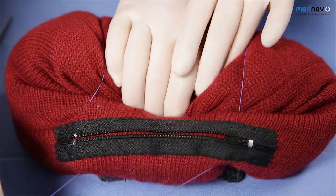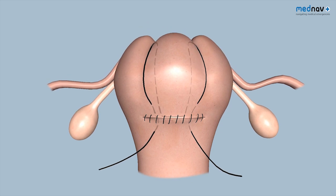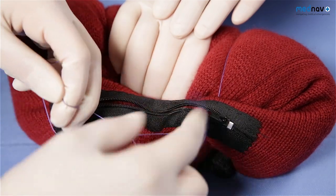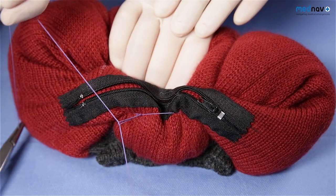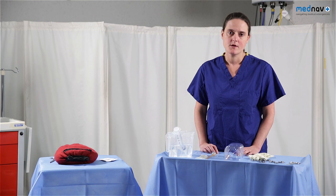Use your assistant to compress the uterus and tie your surgical knot. If you're inserting a brace suture after a balloon has been tried, you will almost certainly break the balloon. So it is worth putting a brace suture in first if you're going to use both techniques.